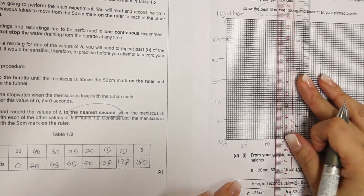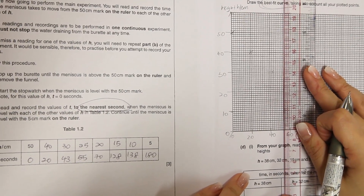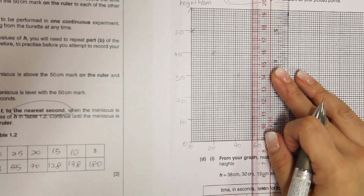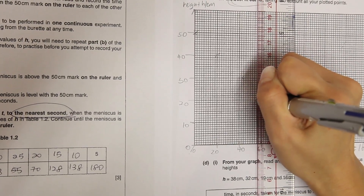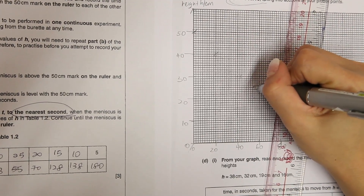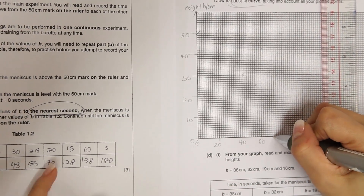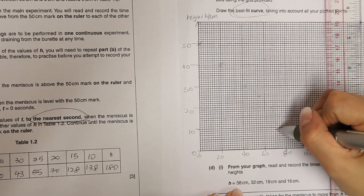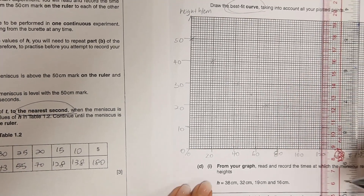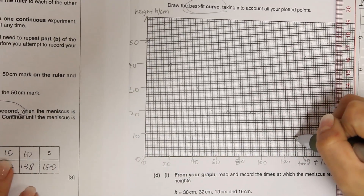When time is at 55, height is at 25. When time is at 70, height is at 20. When time is at 120 — 120 is here, 130, 128 is here — height at 128 seconds is 15.